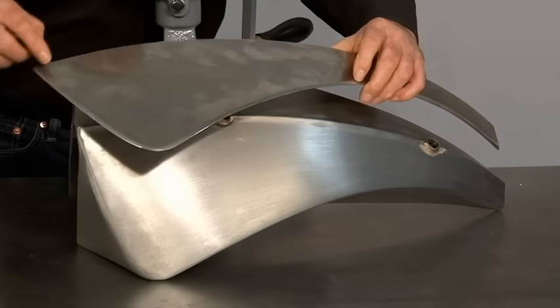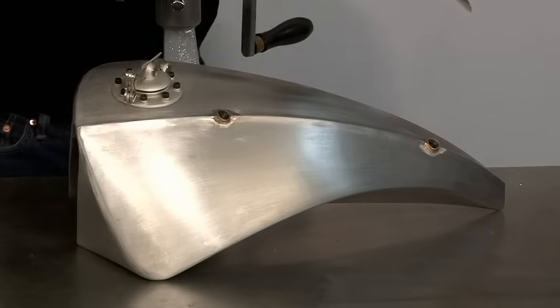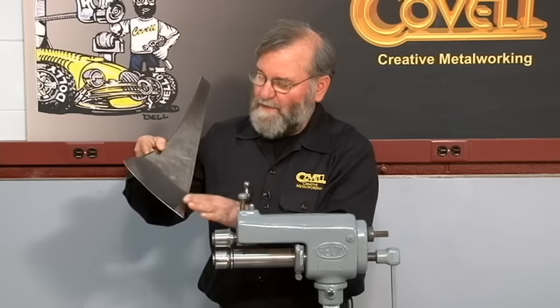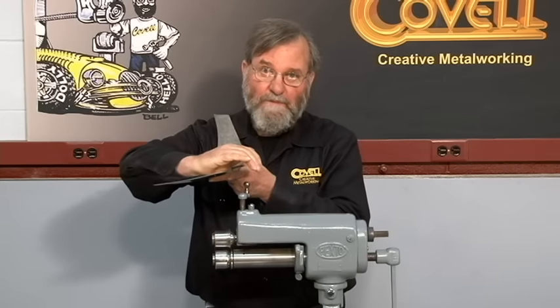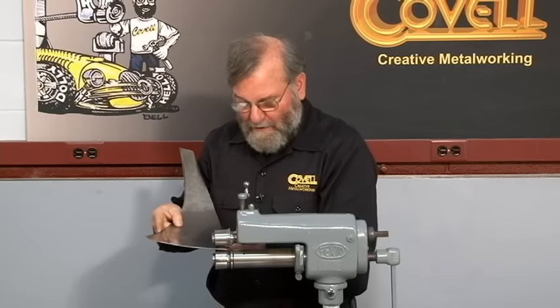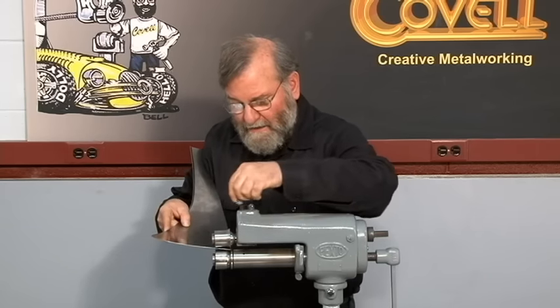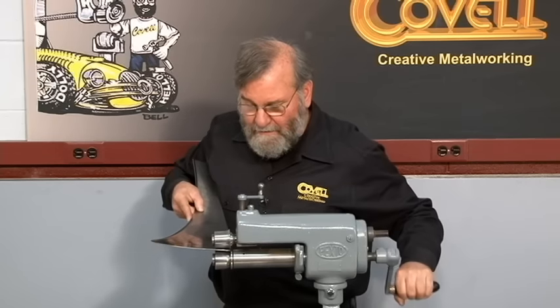You can see I've used the five-sixteenths radius die all around the perimeter of this part, so I'll put this in the machine to create that raised edge. This time I'll be putting the piece of metal in the machine upside down so the flange will be formed in this direction. I'll put the metal in the machine tight against the guide on the bottom die, crank this down to the bottom, and then slowly roll this through.